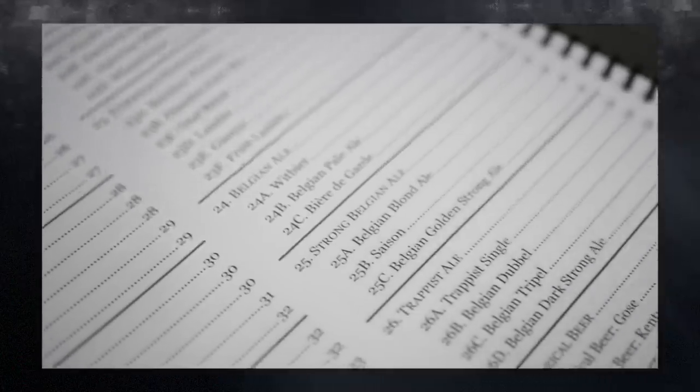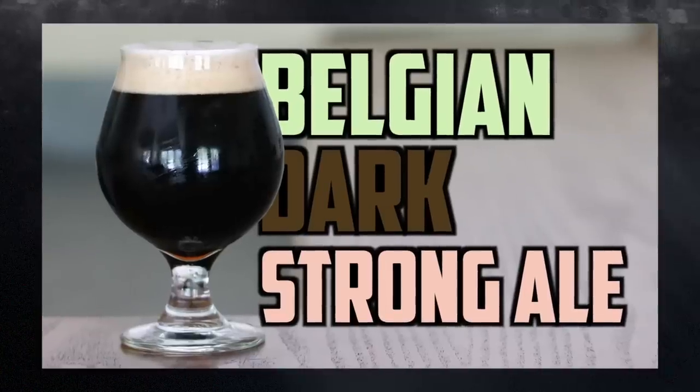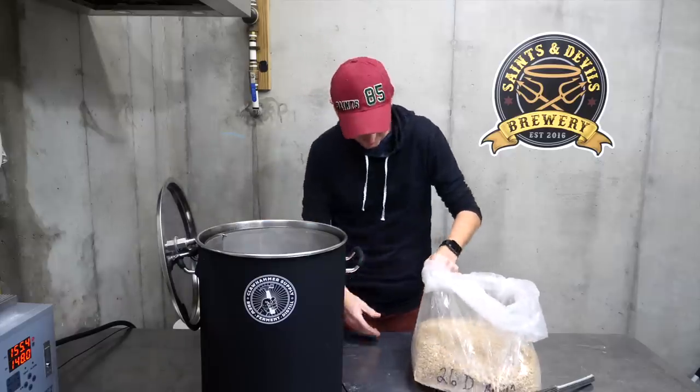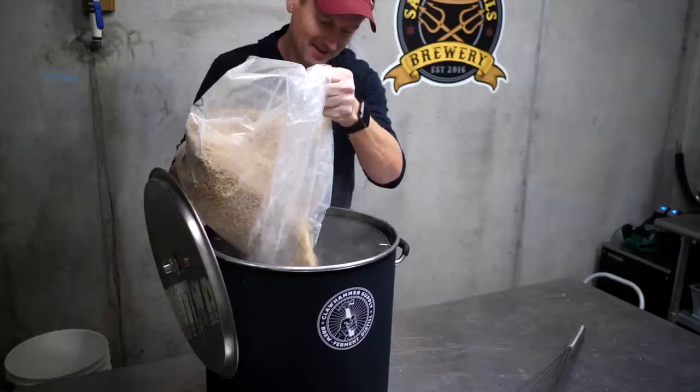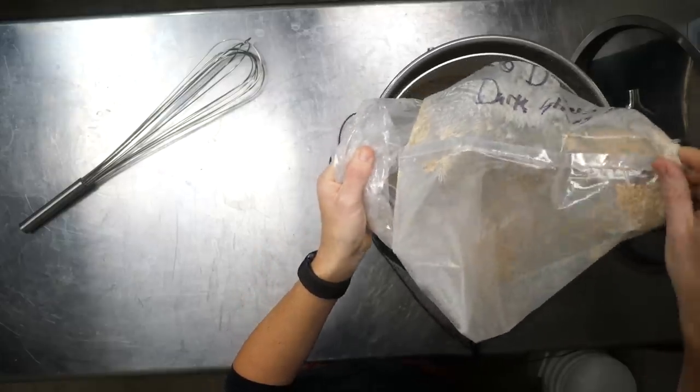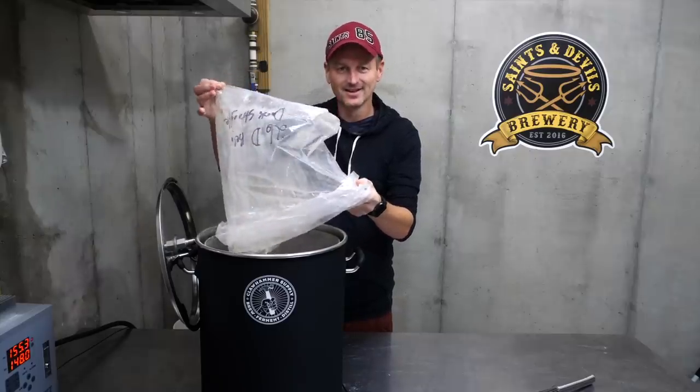I'm taking the homebrew challenge to brew all 99 beer styles as defined by the BJCP guidelines, from American Light Lager through to Belgian Dark Strong Ale. It is not my last beer. But that being said, I'm getting close to the end. After this one, I only have 11 more beers until I've done my 99.